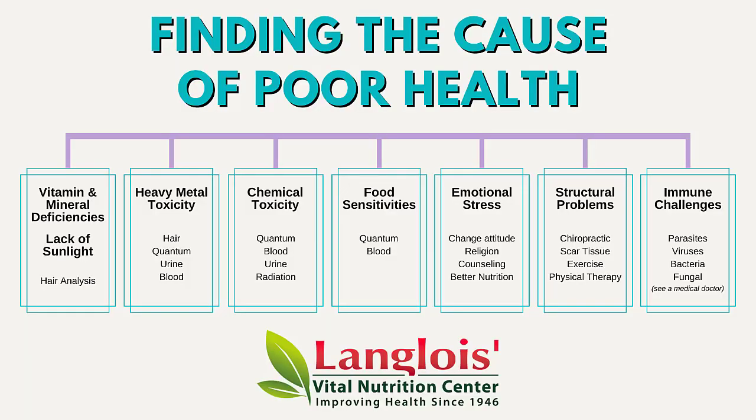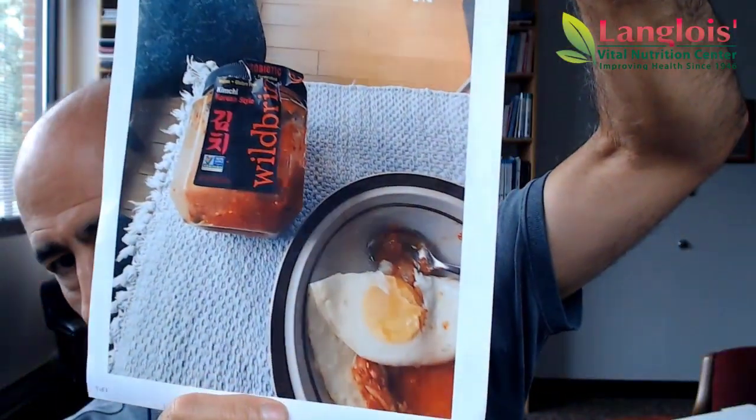Remember, find out the cause of your poor health — is it a nutrient deficiency, heavy metals, chemicals, food sensitivities, etc.? That's a quick, fast, easy breakfast that holds you for a long time. And remember, your health is your wealth. I will see you on the next video.